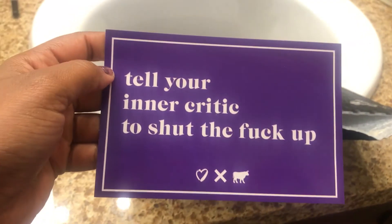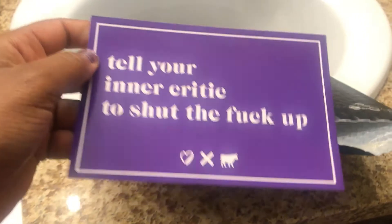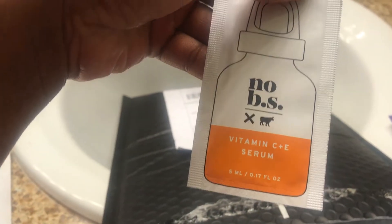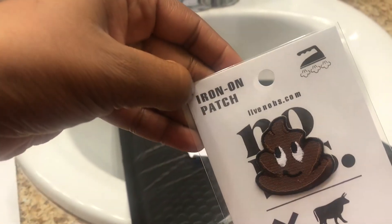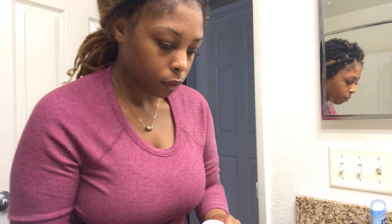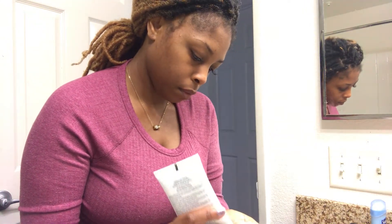Alongside the pretty cool packaging, it also came with some goodies — a sticker that says 'tell your inner critic to shut the f*** up,' which I love, some vitamin C plus E serum, and a cool little iron-on bullshit sticker. Pretty cool!